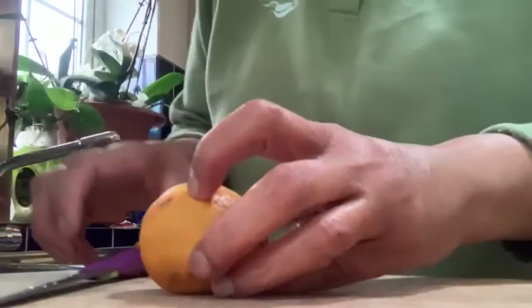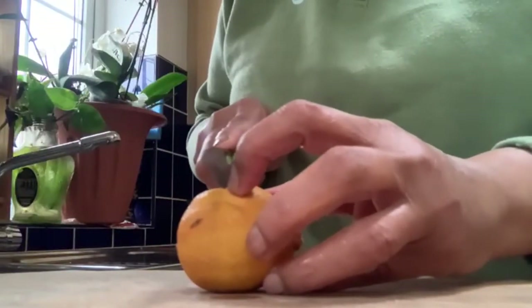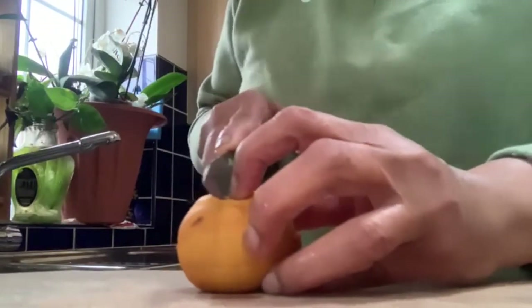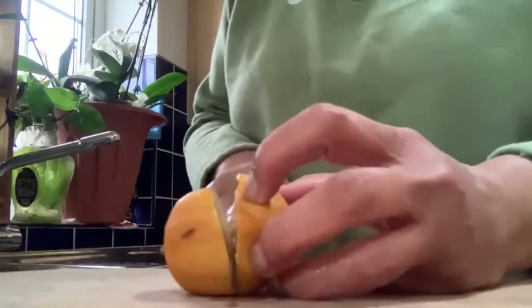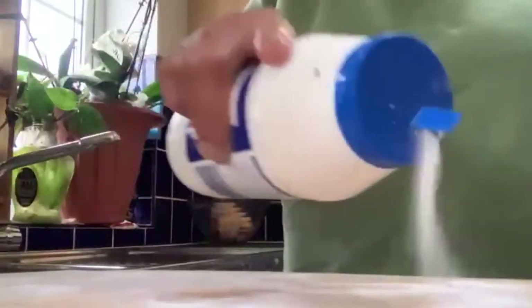I have a lemon here — it's an old one so I'll cut that lemon and I need to put some salt on there. I put a lot of salt and I need to scrub it with my lemon.